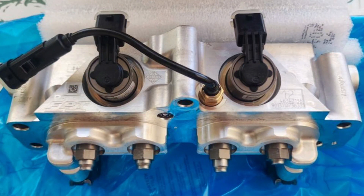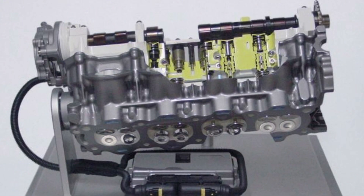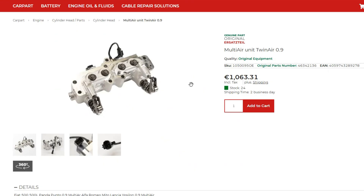The complicated valve system in these engines includes the UniAir module, with very tricky oil passages and actuators controlled by the ECU. The idea is that the engine can quickly change valve opening and closing phases using oil actuators that work under quite high pressure. However, this leads to issues with these actuators, and once something fails in the UniAir system, the entire module has to be replaced since it's almost impossible to repair. The unit itself costs over 1,000 euros plus labor.